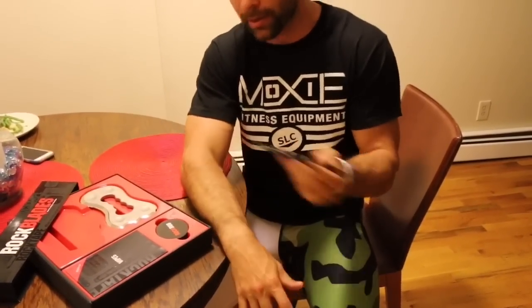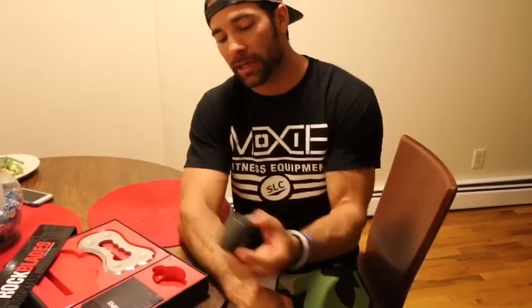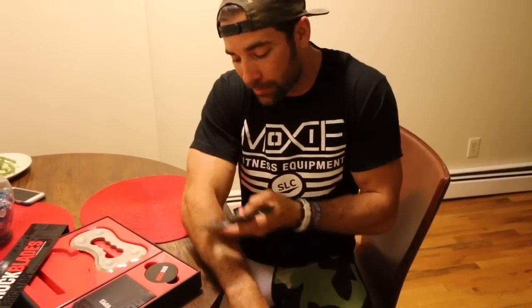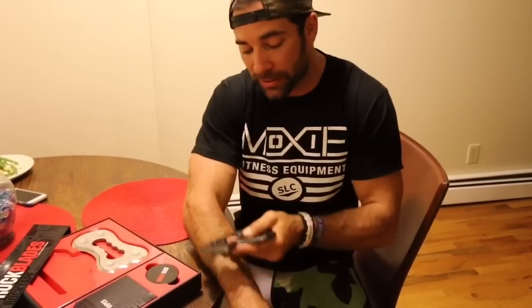Typically we see it look like this, where we take an instrument and use these strokes to break up the adhesion of the tissue. Today I'm going to show you an alternative to that. The first thing you'll notice is I'm not going to use any emollient or cream, because normally we'd place it down to allow the instrument to glide more easily.